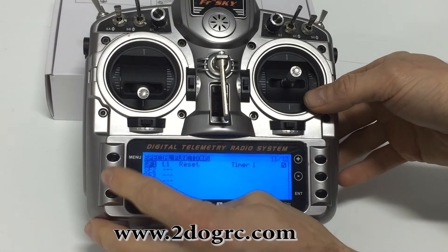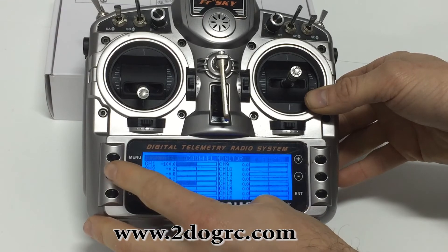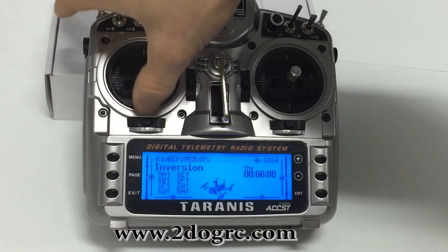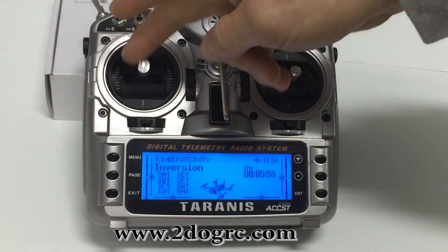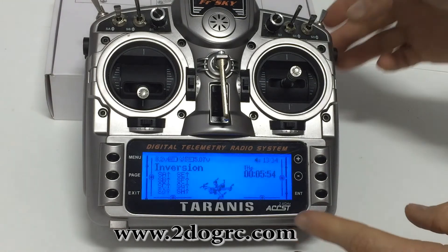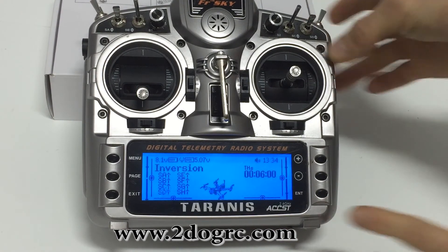Basically what that does — I'll show you here. There's my timer, it's going to start. All right, now time to change my battery. Bring my throttle back down, and since my throttle's down, hold the trainer switch and watch. Boom — goes to 6.